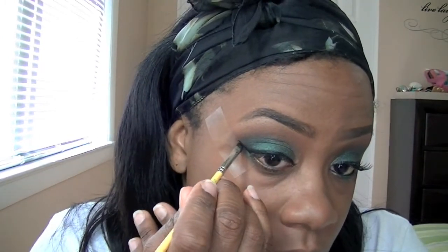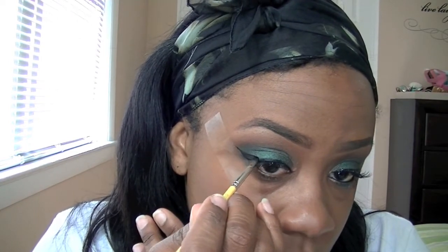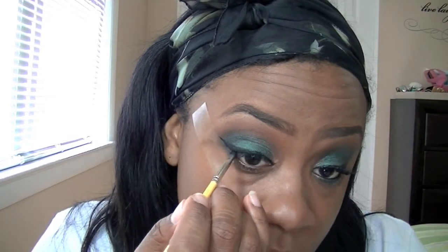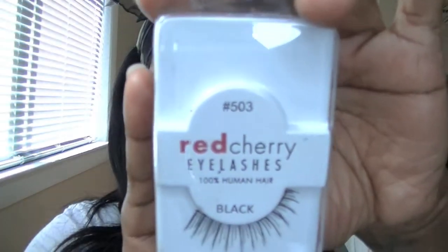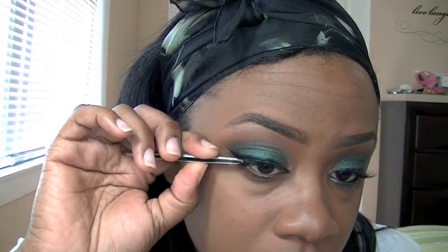I'm doing the tape method again just because I want to make sure I have a very sharp and crisp line. For lashes, I'm going in with the Red Cherry number 503, and I'm going to apply that to my lash line.